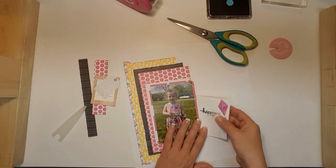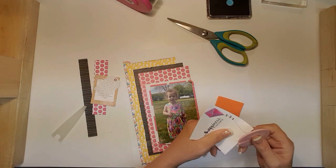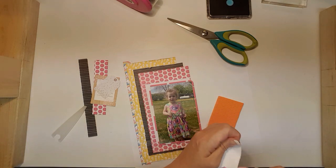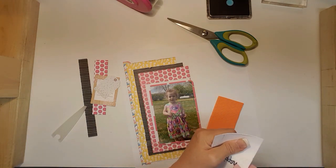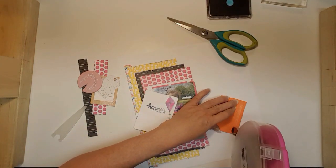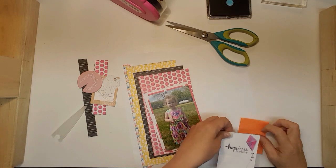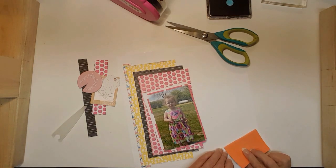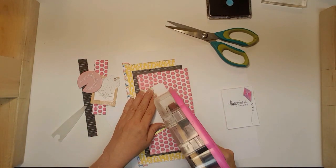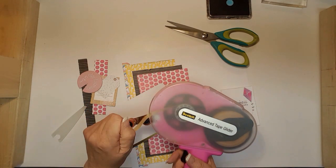Yes, I like that — I think I will just distress this card and get everything looking rough.